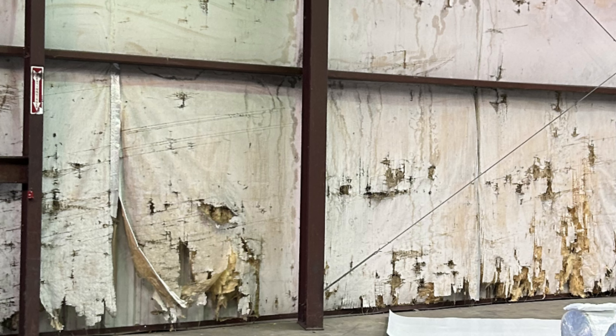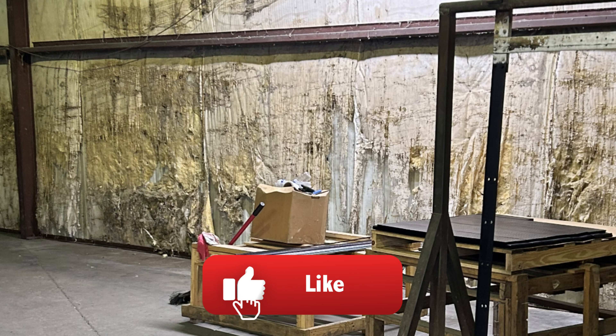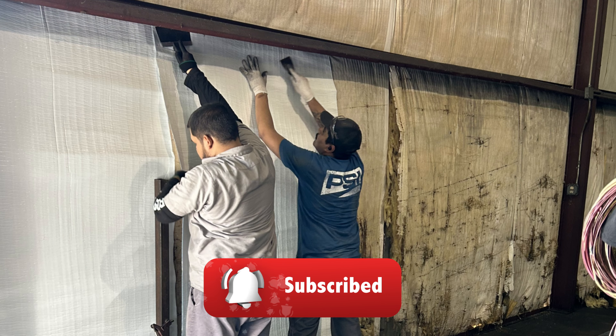There's nothing more compelling than before and after pictures. In this video, I'm going to show you old, torn, and dirty metal building insulation before and after using the Blutex Metal Building Insulation wall cover system.